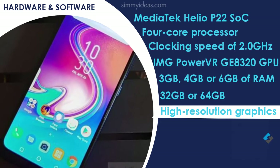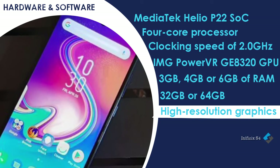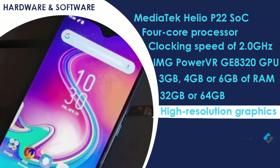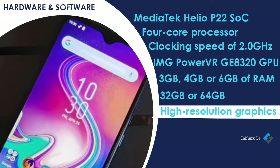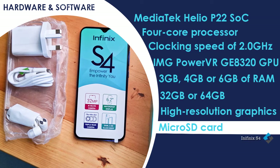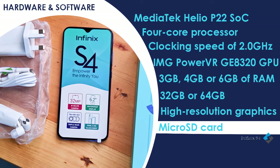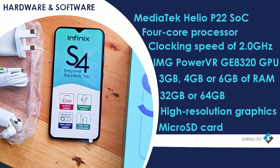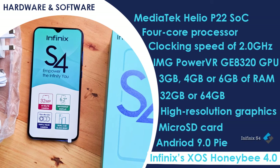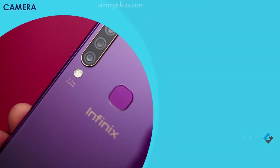The S4 has three RAM variants: 3GB, 4GB, and 6GB. It offers 32GB or 64GB of internal storage, which can be expanded up to 128GB via a microSD card. The device runs Android 9.0 Pie with Infinix's XOS Honeybee 4.0 wrapped around it.